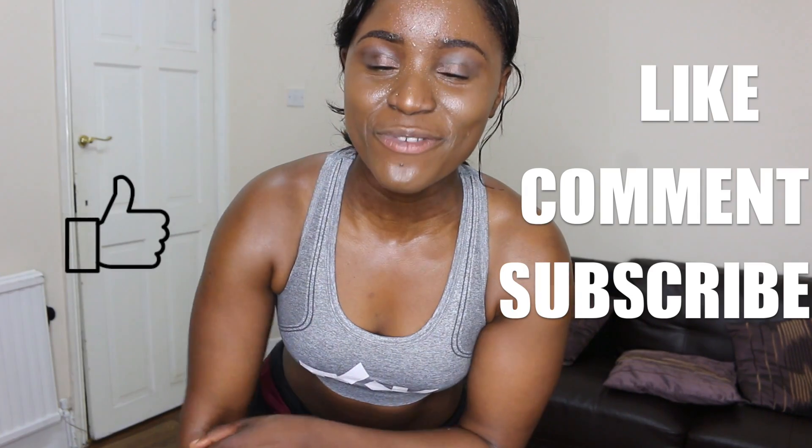I hope you enjoyed this video. Remember to click like, subscribe, and share with your friends. Thank you very much for watching and I'll see you later.